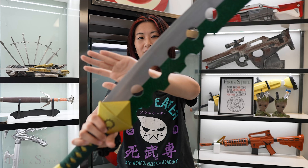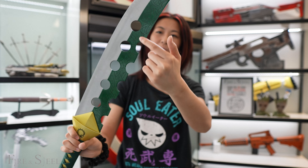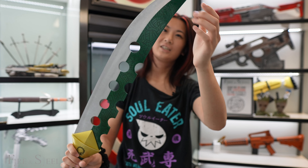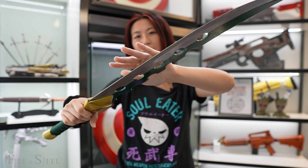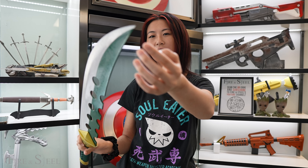Here we have the blade part. Unlike the foam one, this one has more of a distinct design. Obviously we have the metal part — this one is dull so it's not sharp at all, but up here it is pretty pointy so please be careful of your surroundings.